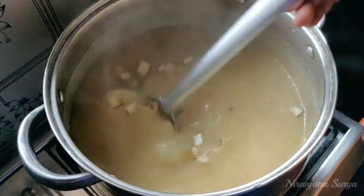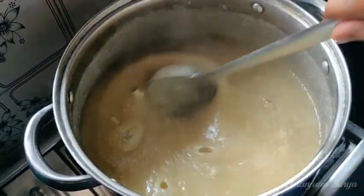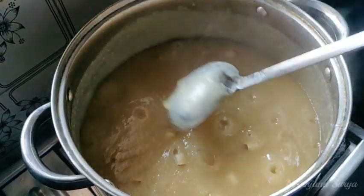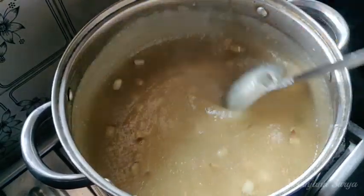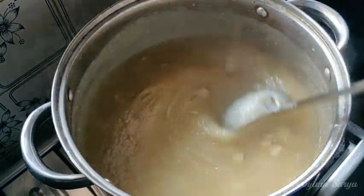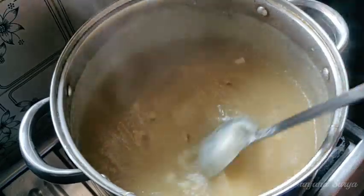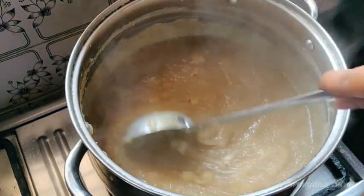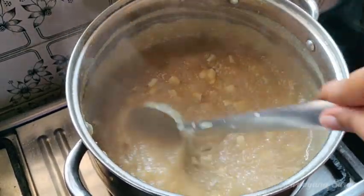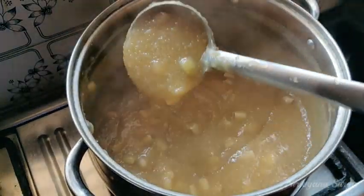If you don't put it in the pot, it is okay. Mix it in — you can see the start is thick. If you have 5 to 10 minutes, turn off the gas for thick consistency.